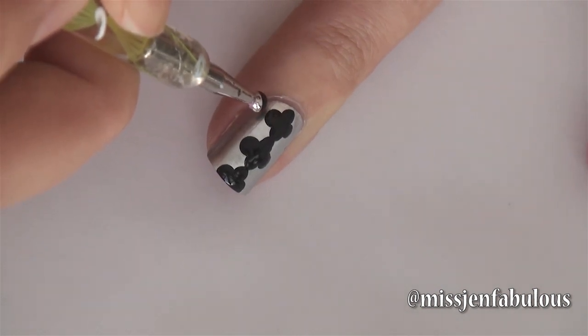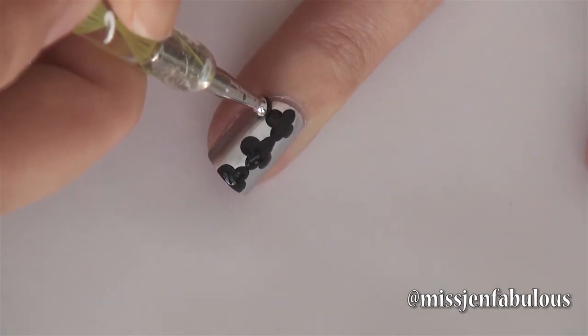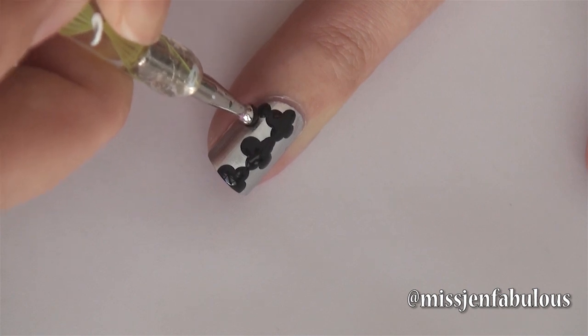But most likely, at least for me, the pattern does start to run off of my nail, so it's probably going to be like half designs on the sides.